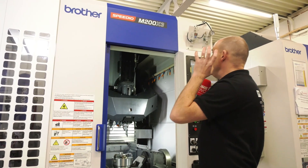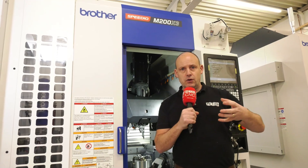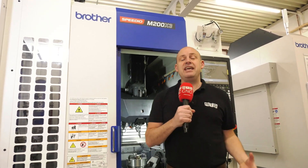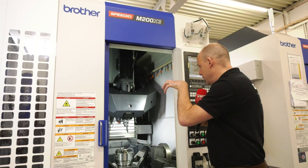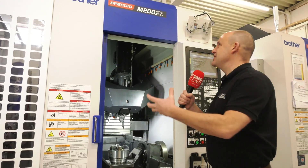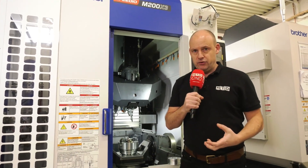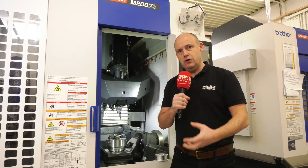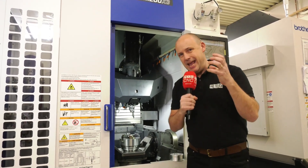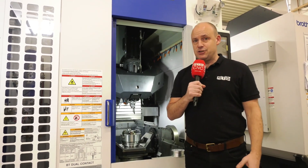White House Machine Tools have been hugely successful with this machine. There have been applications where companies making parts on sub-spindle Y-axis lathes can transfer those components, reducing non-cut time and cycle times using technology like this. If you talk to White House Machine Tools, they can supply these machines out of the box, but also provide a turnkey project which can prove and implement the cycle time reductions for you. This is a solution that really is something for the future.